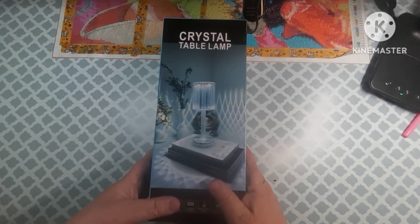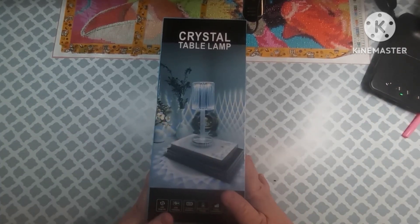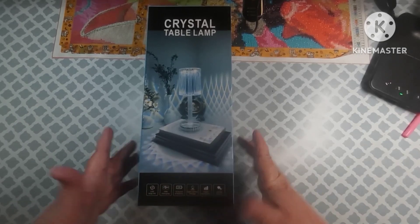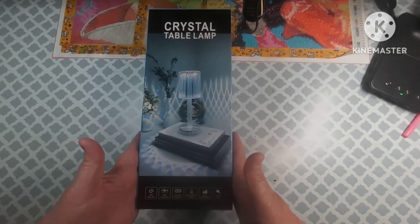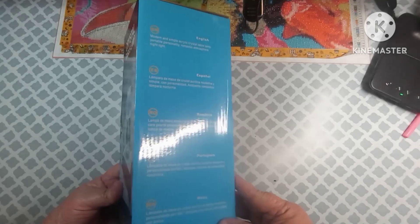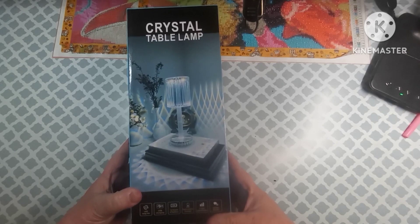Hey everybody, welcome back to my channel. This is Scarlett with Scarlett's Little Crafty Corner and today I've got an unboxing for you from Amazon. This comes from a company called Santa Craft Store — they contacted me and asked if I would do an unboxing of their crystal table lamp, and I said sure.